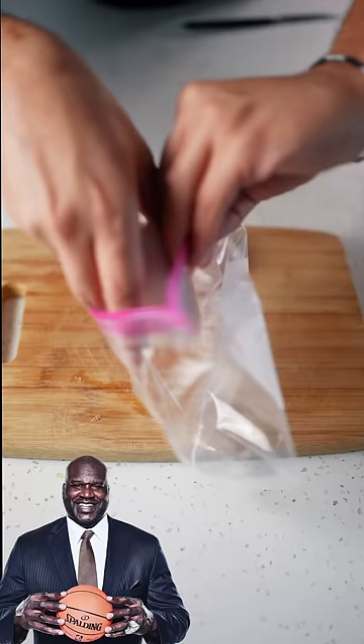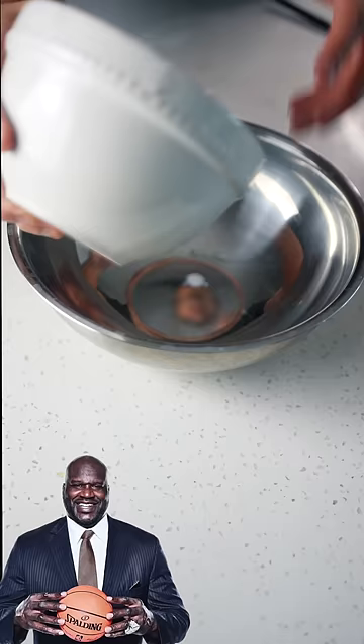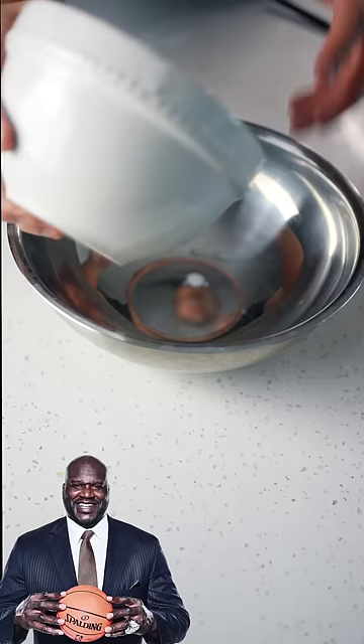Buttermilk, seasoned salt — get your chicken in a plastic bag and dump in your seasoned buttermilk. Refrigerate for four hours. Then mix your flour, baking powder, seasoned salt, onion powder, garlic powder, brown mustard, pepper, and cayenne pepper. Mix that and get your chicken, put it in the flour.